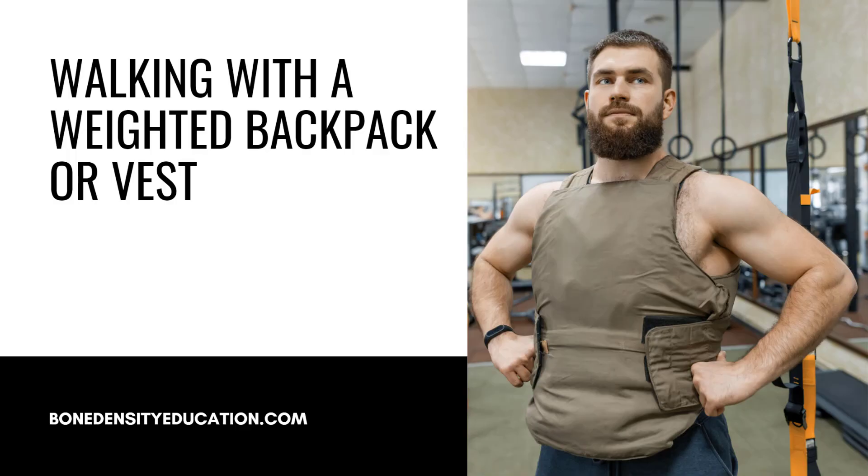And here's a fun one: walking with a weighted backpack. It adds extra load to your spine, encouraging bone growth and stability. I've personally never done it, but I've heard wonderful things about it, and I intend to get a weighted vest or backpack to start doing it.